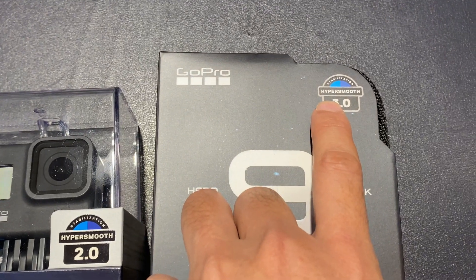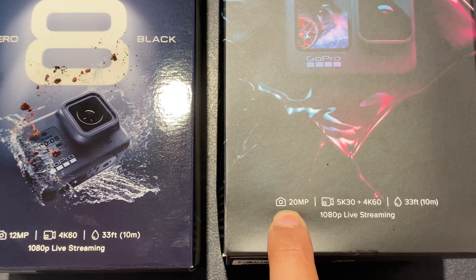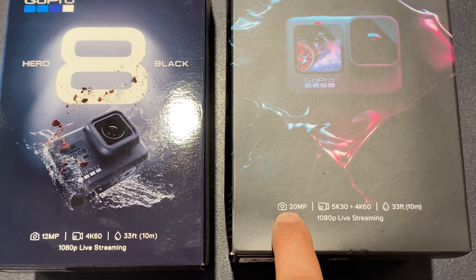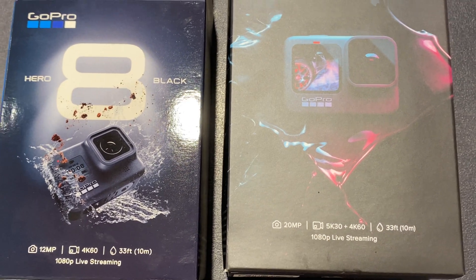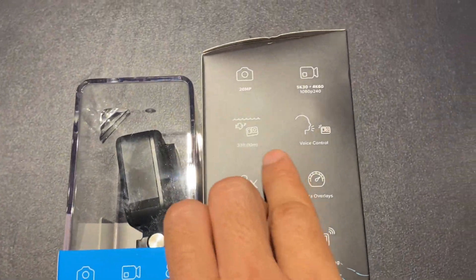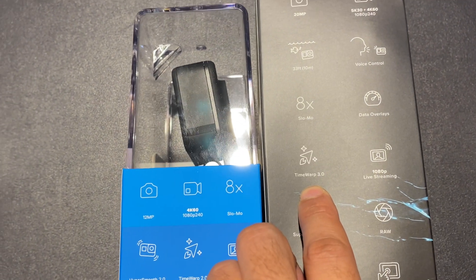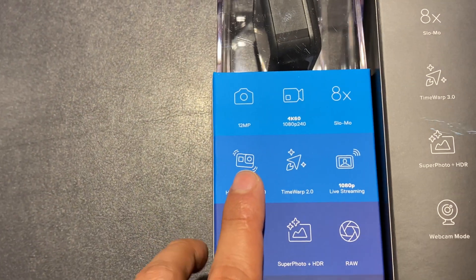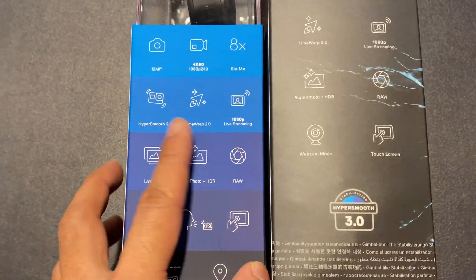The Hero 9 comes with HyperSmooth 3.0 — that's the third iteration — and it has a 20 megapixel camera. Because of the 20 megapixel camera, video quality has been bumped up to 5K at 30 frames per second. It also has 8x slow motion and TimeWarp 3.0, while the Hero 8 has TimeWarp 2.0 — so that is another key difference.